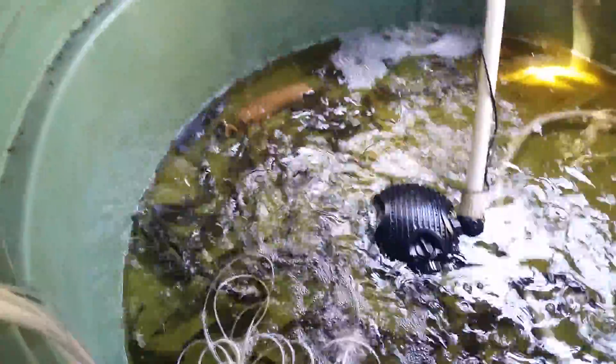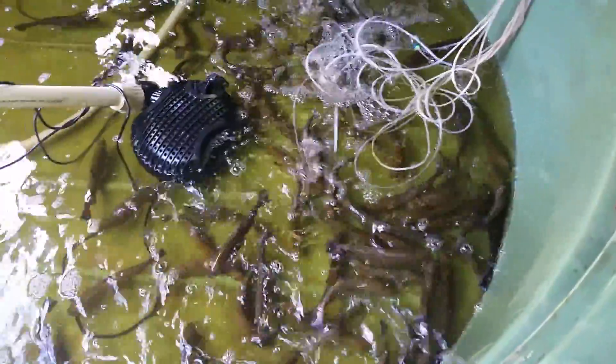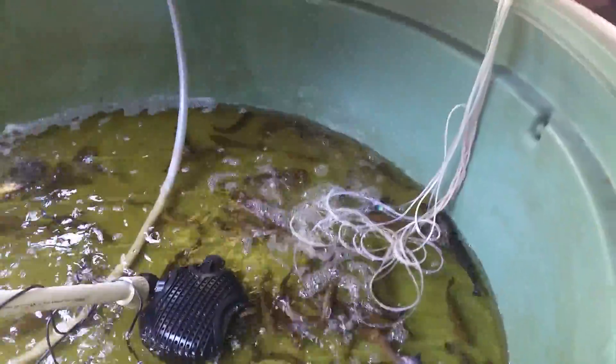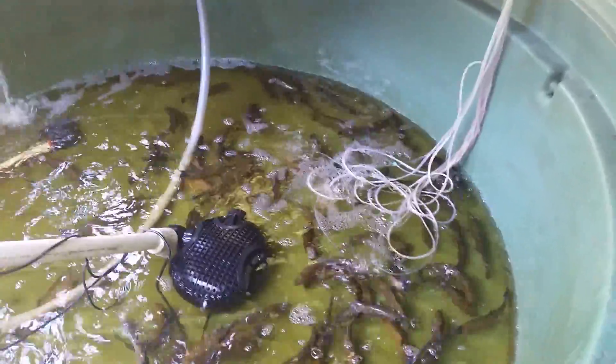And that's pretty much all I've got to share with you. As you can see, I have way too many fish in this system, and I'm going to need to take some out for Christmas dinner.